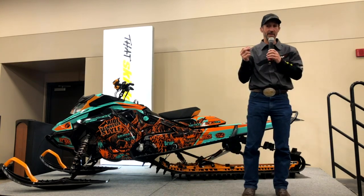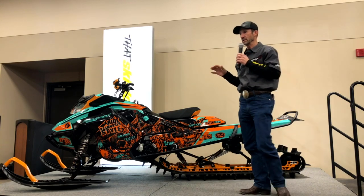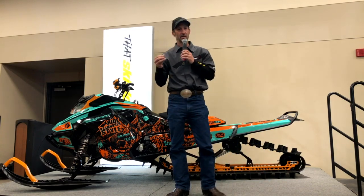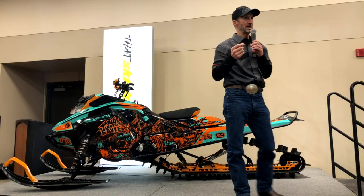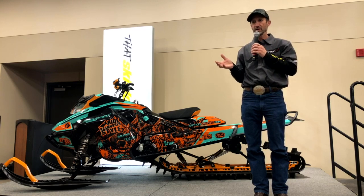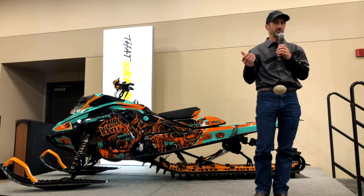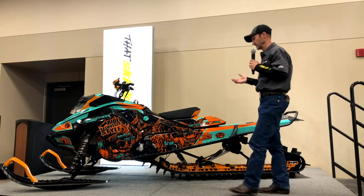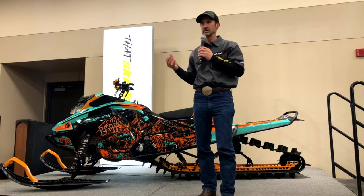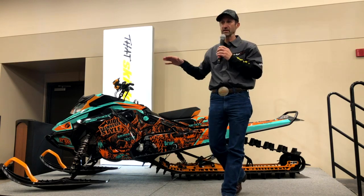The number one unique thing different about what I do from anybody else in the industry is I like to run with my limiter strap all the way out. And the first thing you do when you hear me say that is like, it's going to be a wheelie monster. How are you going to control that? How are you going to hang on to it? Why would you ever want to run your limiter strap long? I can control my ski lift — we'll get into that later.